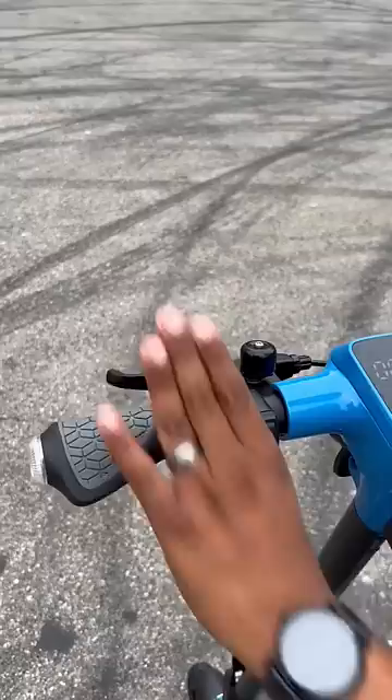You have this digital readout right here. You can choose between first, second, or third gear — third gear maxes out at 18.6 miles an hour. You have a bell right there, your brake, and then of course your accelerator.